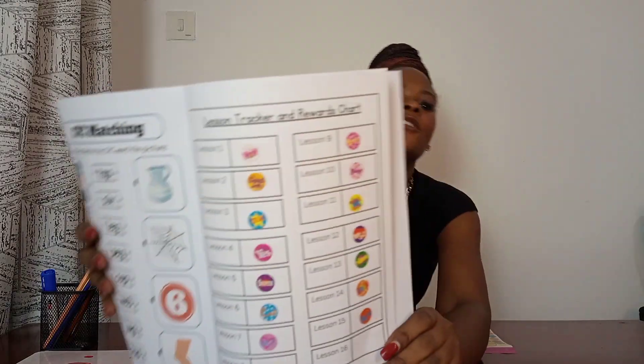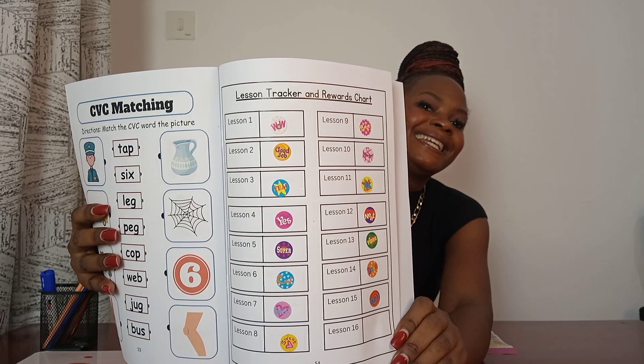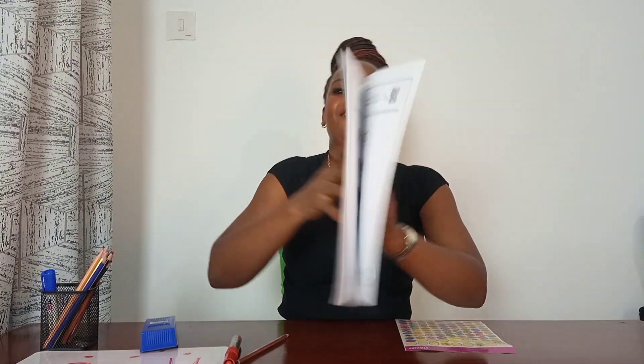The sticker we have today says 'good' — we have done a good job! Good job, my friend. Look, we have lots of stickers and smiley faces already — that means you are getting smarter and smarter. Thank you for working hard. Pause the video to get your job done, and I'll see you tomorrow in another lesson. Bye!